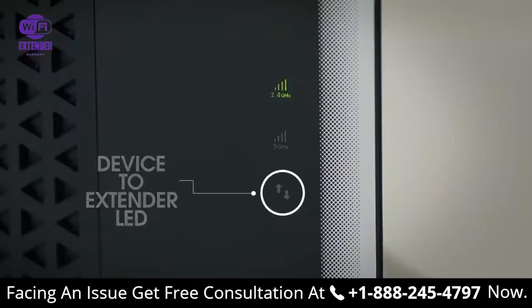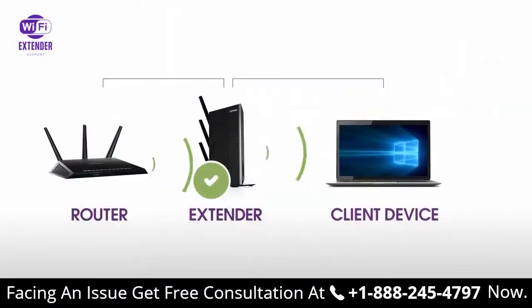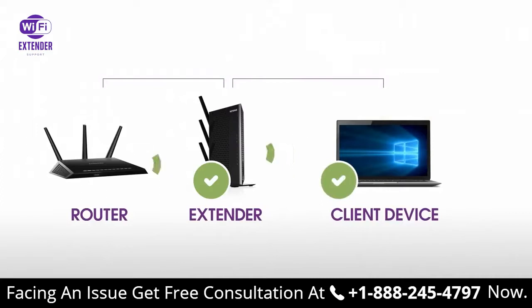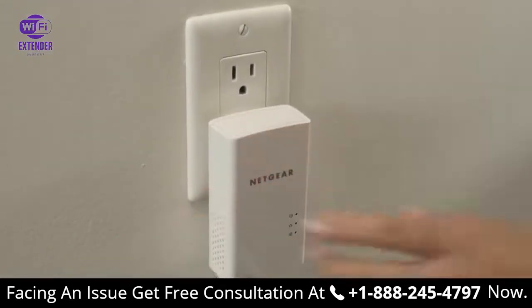If you're unable to connect to your new Wi-Fi network from the dead zone, the range extender is not reaching the area with a poor router Wi-Fi signal. If possible, move your client device closer to the extender until the device to extender LED turns solid green. Depending on the distance from your router to the dead zone, your extender may not be able to provide all the range that you require. In this situation, we recommend considering other solutions, such as Powerline.